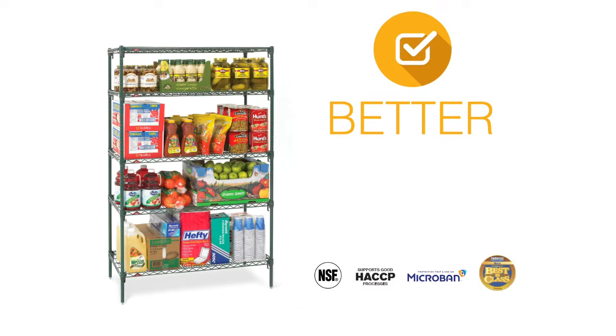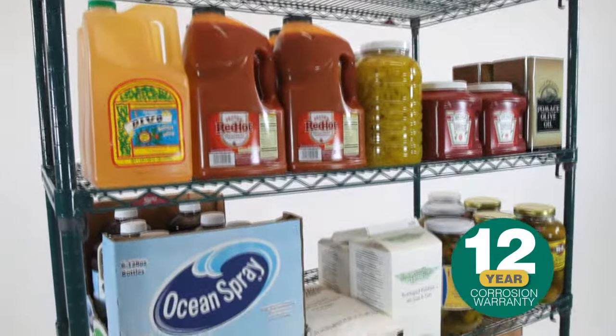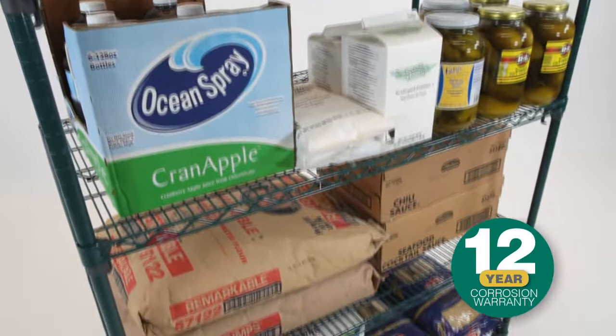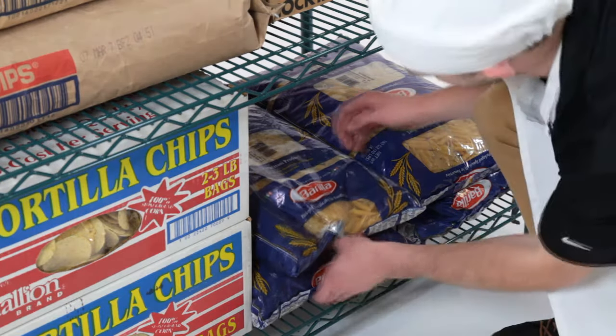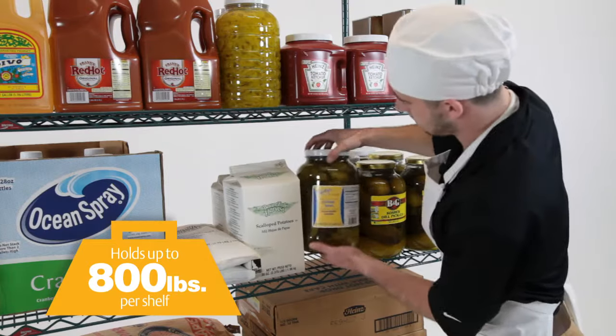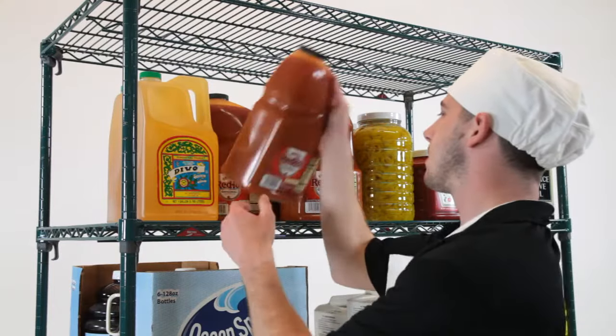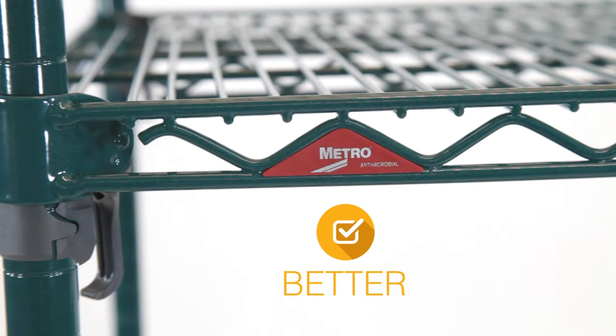For a rust-resistant coated wire finish ideal for storage and transport in all environments, Super Erecta and Super Adjustable Super Erecta shelving with Metro Seal 3 is a better choice. Metro Seal 3 offers a 12-year corrosion resistance warranty. Both systems offer easy-to-adjust shelves and a full array of accessories, hold up to 800 pounds per shelf, and are ideal for wet environments, frequent mobile transport, and large-scale heavily loaded overhead track shelving.